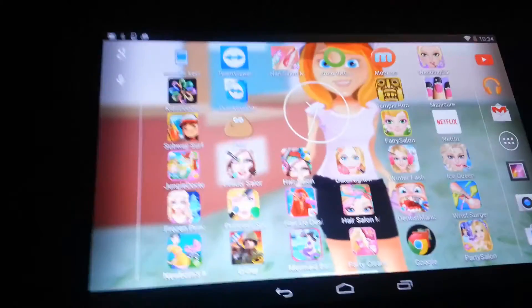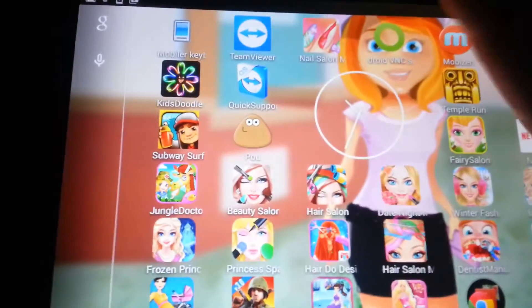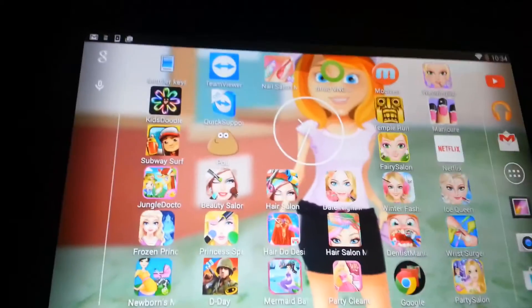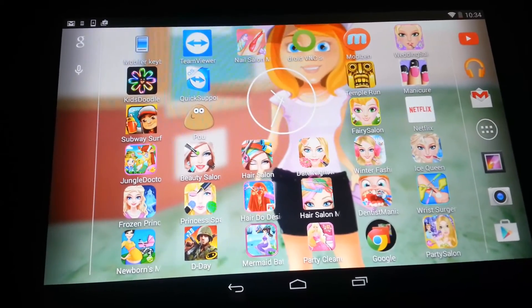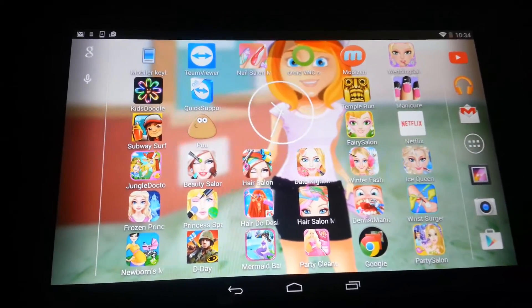There we have it guys — Netflix playing, I played D-Day for you. This tablet is amazing — it's the Hisense 08. Thanks for watching guys, don't forget to subscribe to my channel. I'm always uploading videos like this, just testing out new tech. Like the video, comment if you have any questions, and I'll see you in the next video.